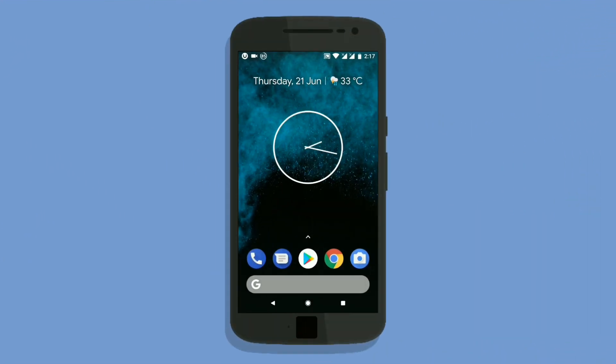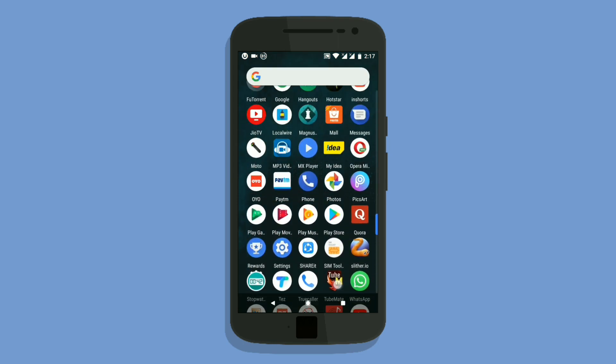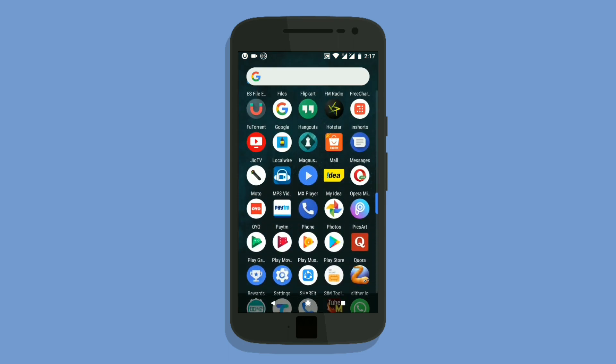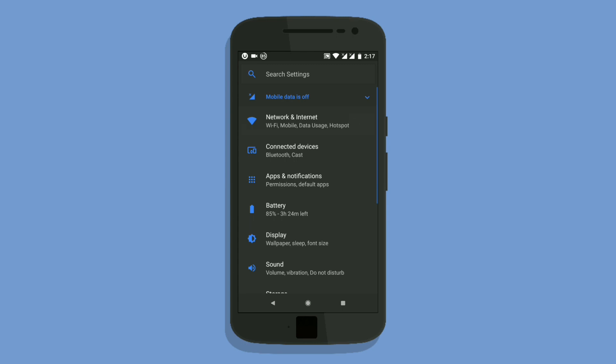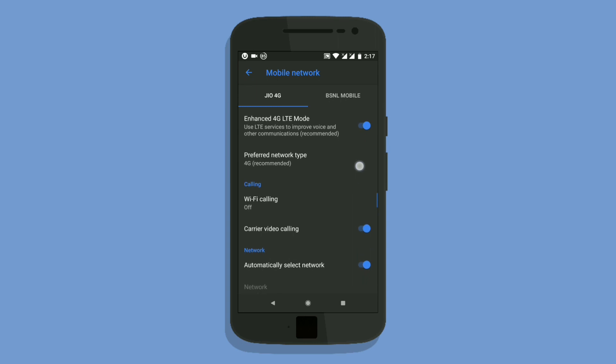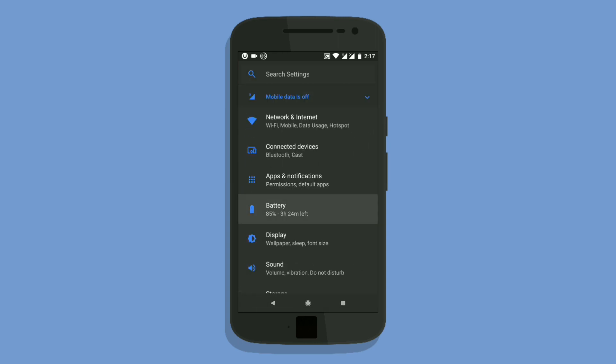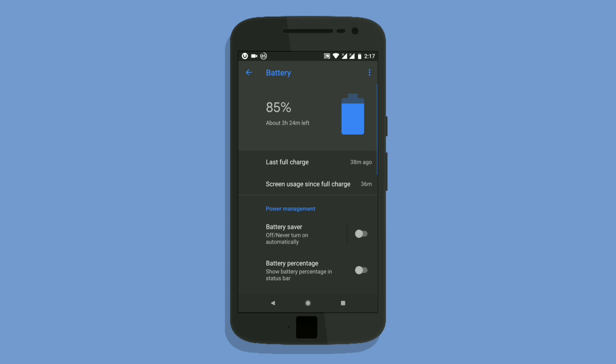Hello there, digital friends. In this video I am going to show you Pixel Experience ROM for Moto Z4 Plus. Let me show you the settings and features of this ROM. We have the enhanced 4G LTE mode, which means we have Voice over LTE and Wi-Fi calling.